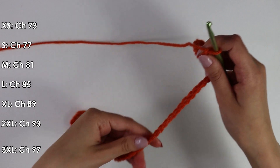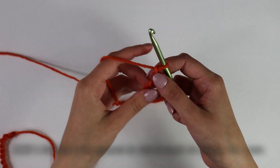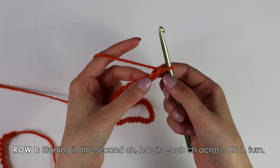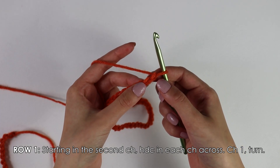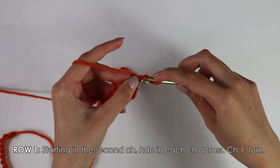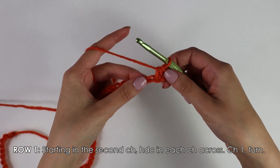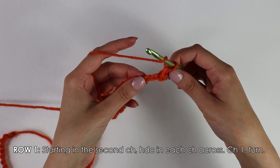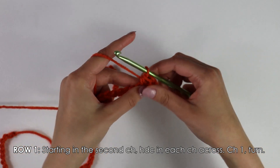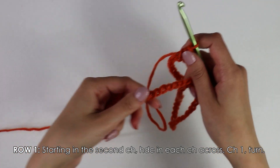I have now made it back here with my chain and we're going to begin on row one. Beginning row one, skip this first chain and insert your hook into the second chain — we're going to work a half double crochet. To work a half double crochet: yarn over, insert your hook, yarn over, pull up a loop, yarn over, pull through all three. Do this again into the next chain. Now simply work these half double crochets into each chain across.